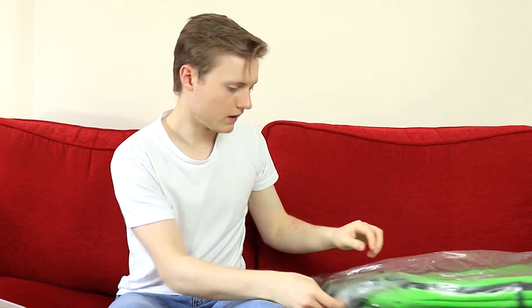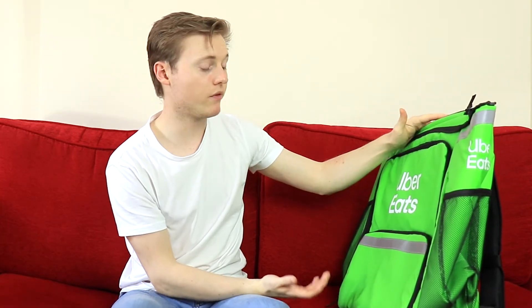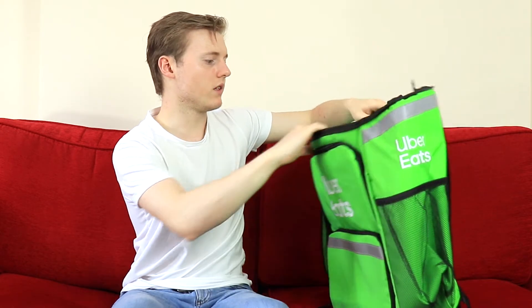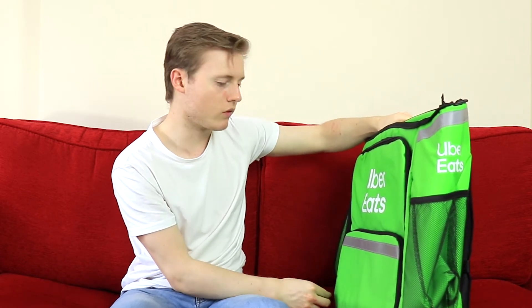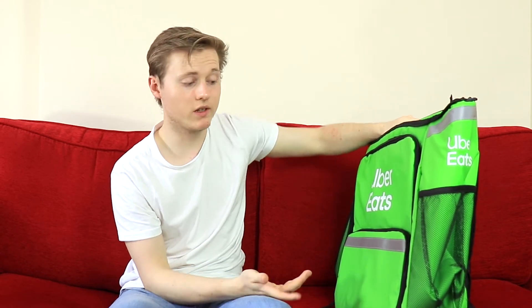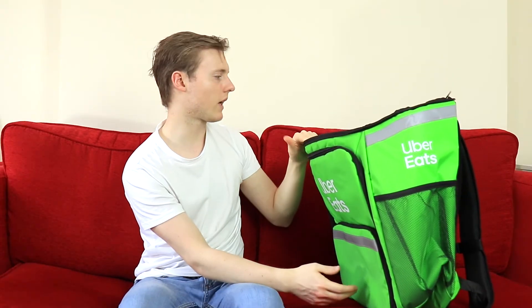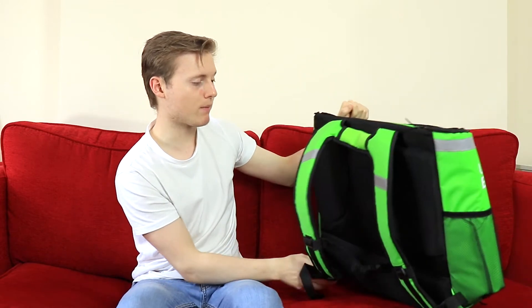So let's put the t-shirt to the side and take a look at the bag. This is a pretty big bag. The reason for that is because quite often you might get orders with really large pizzas, and this bag is catered for that quite well — that's why I went for it. I did quite a lot of research into what bags were available, and this was one of the cheapest that could carry a lot of food. It is wider than I thought, but I went for this because it's a backpack.